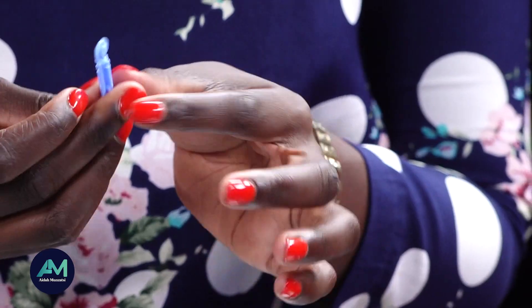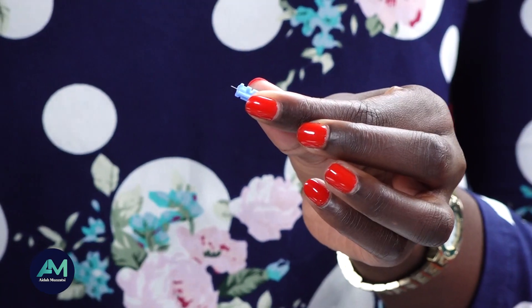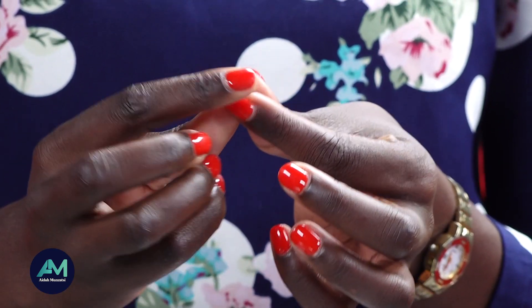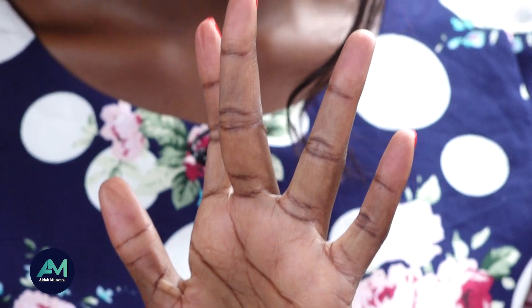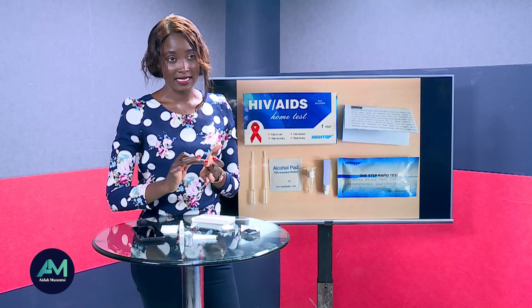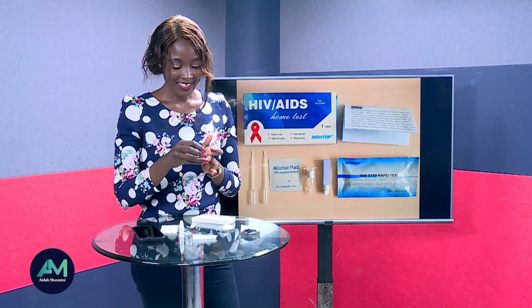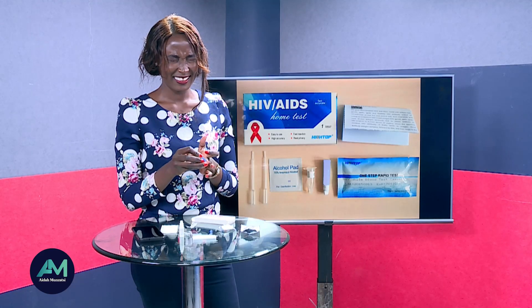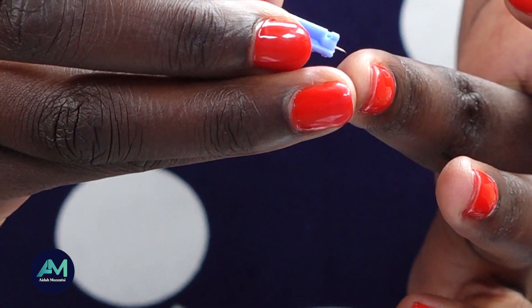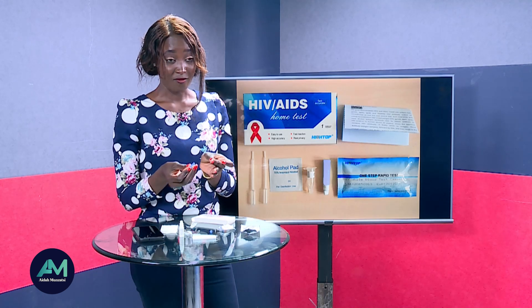Take the lancet — you'll need to turn it twice to open it, so turn one, two. Then pull it. Now on the middle finger, prick yourself to get the blood sample. I've been able to prick myself, and we put the lancet aside.